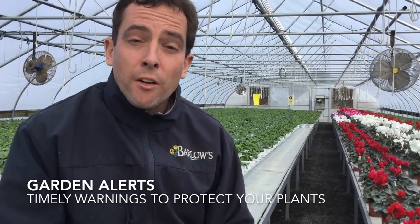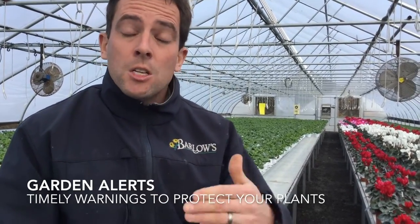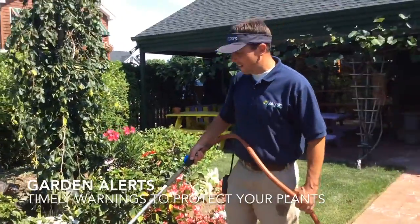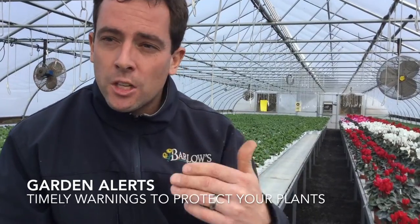Our Garden Alerts series was very well received and it's our way of giving you guys quick, rapid information to protect your investment. In this one it was super hot out and it was showing you guys how to correctly water your plants. Keep an eye on these for 2017 and I'll keep making sure that we protect your investment and you have a healthy garden.